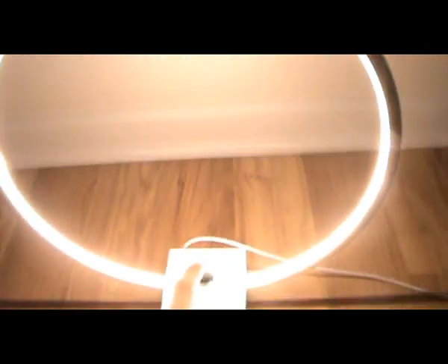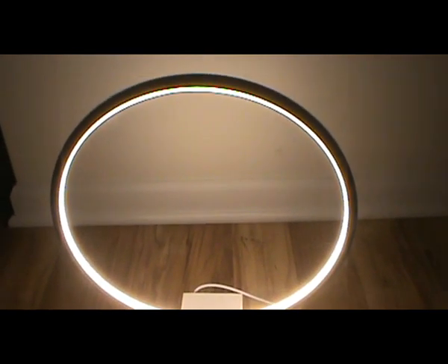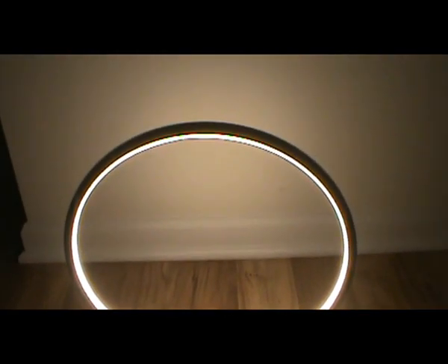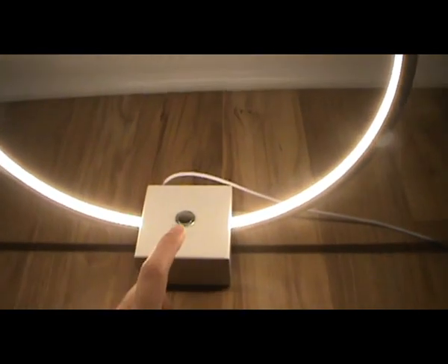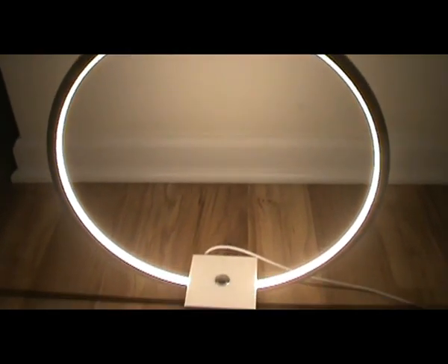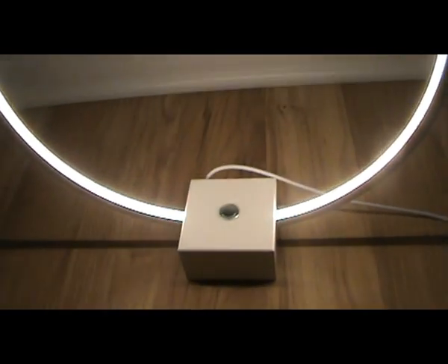I'll press the first button — first setting. Press the second setting. Press the third one. See the lights.